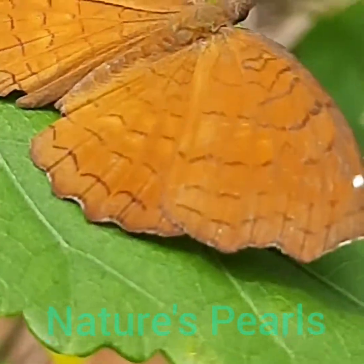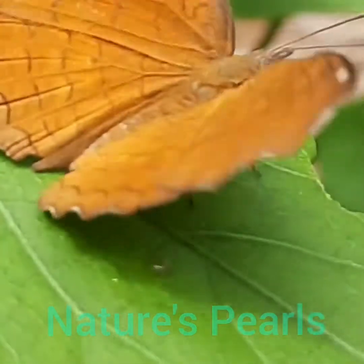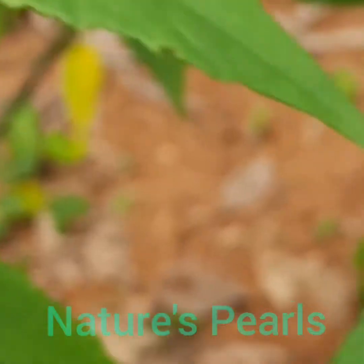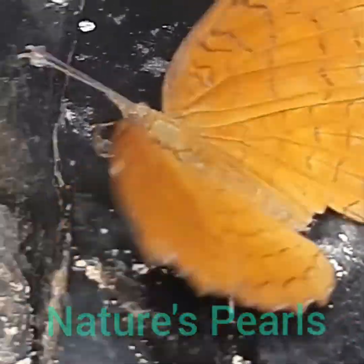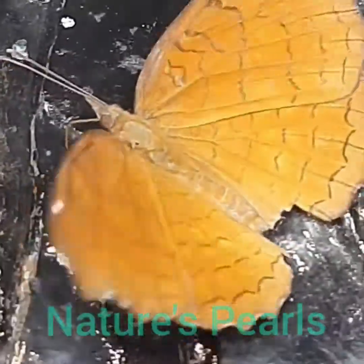This butterfly has both wet season and dry season forms. It wonderfully flies down to the ground and again started to bask in the sun.